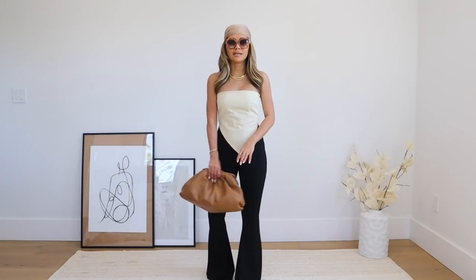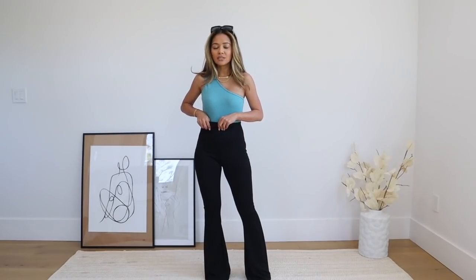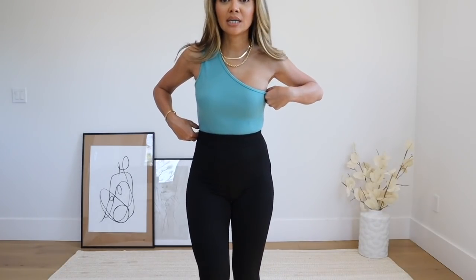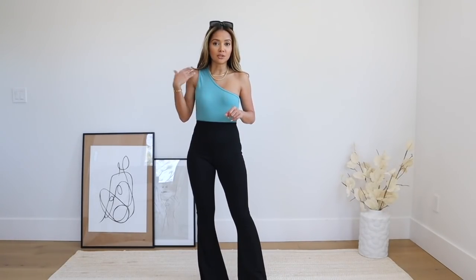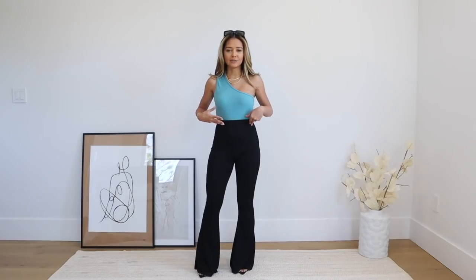Look number three is pretty versatile — you could wear it to brunch or going out at night. This is a one-shoulder ribbed bodysuit from Nasty Gal; it's a nice, slightly thicker ribbed material. I got a size zero and it comes in other colors. I'm really into the one-shoulder lately — it's very popular. With the different shapes I've been showing, like the triangular handkerchief top with the flares, the proportions just work really well together.